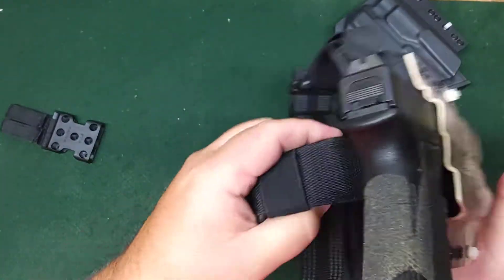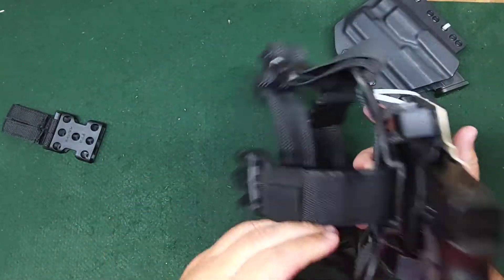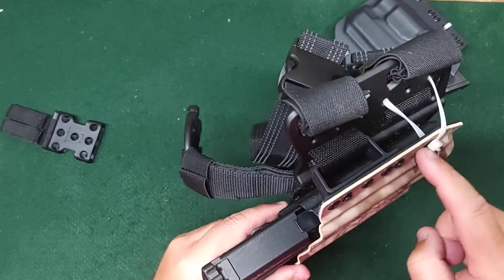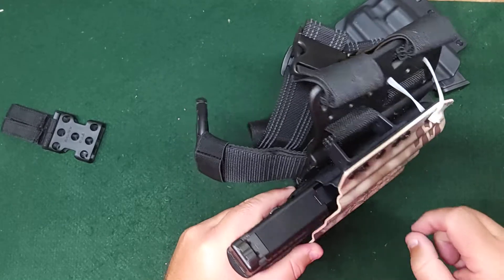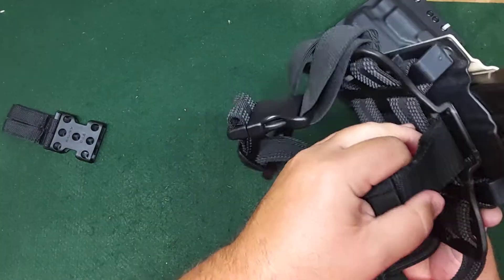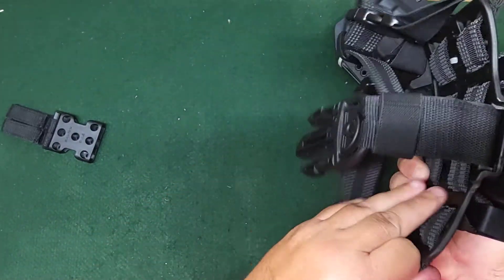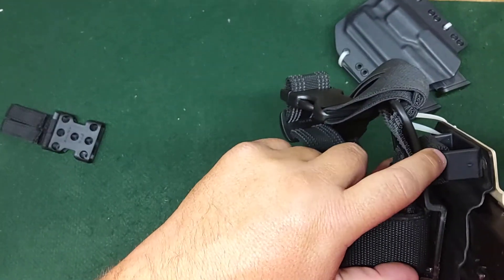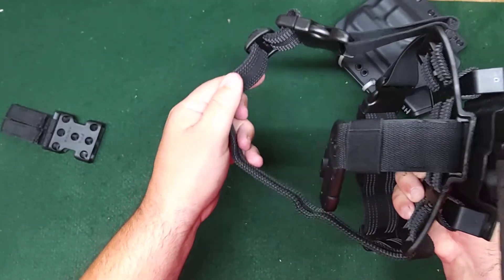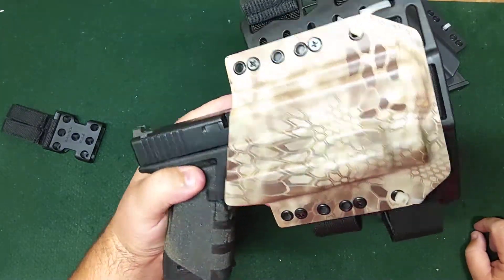Everything fits in there nice and tight. I've worn it around the house a little bit and it feels fine. I haven't made up my mind if I'm going to leave this strap through these holster loops, or just take the screws out, remove the loop, and run a few more zip ties to hold it to the frame. Taking those out might give me another inch or two of strap length on the leg, so I might do that and just run a series of zip ties or even paracord through there.